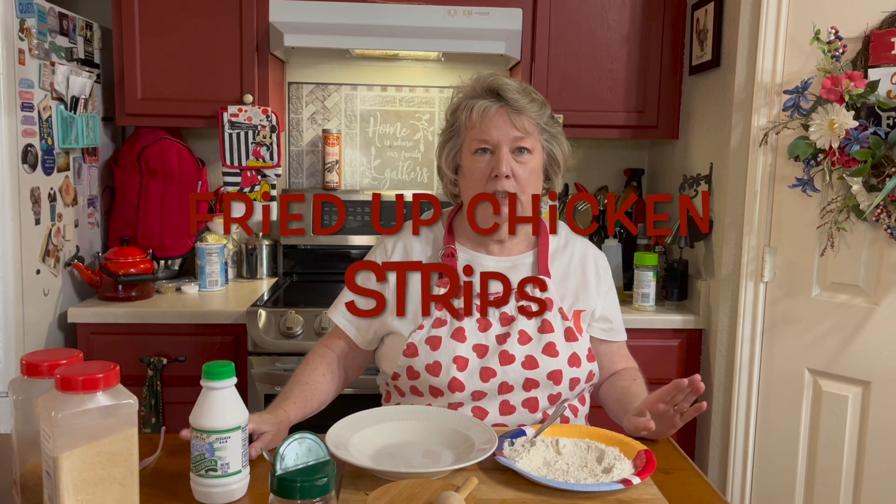Hi, welcome to Simply Country Cuisine. I'm Susie. For the video today we're going to make Mark's absolutely favorite fried chicken that I make.